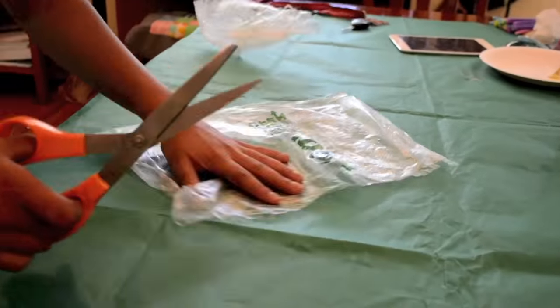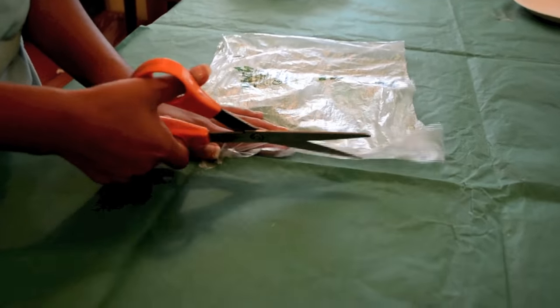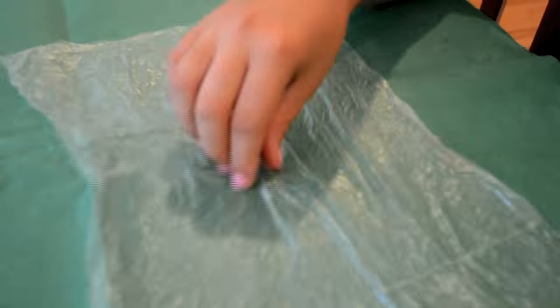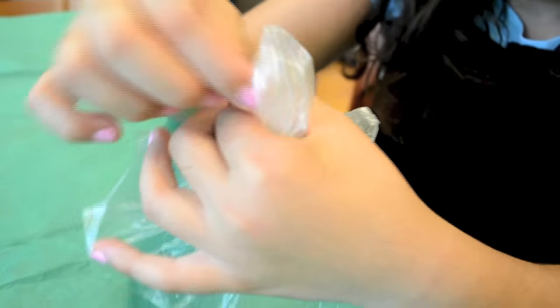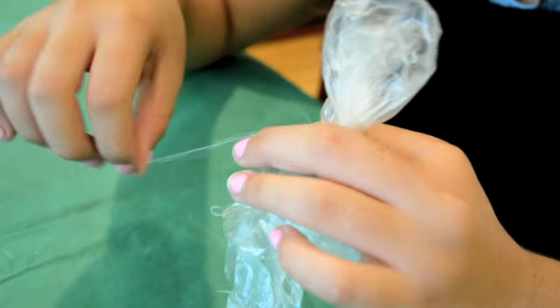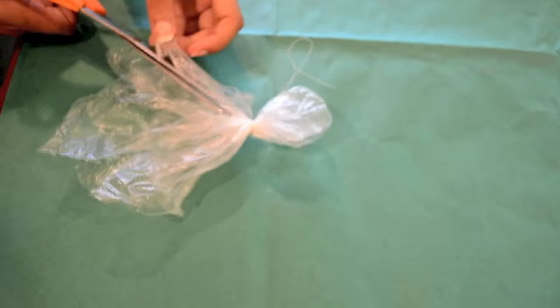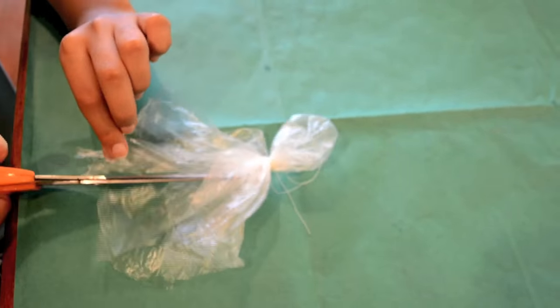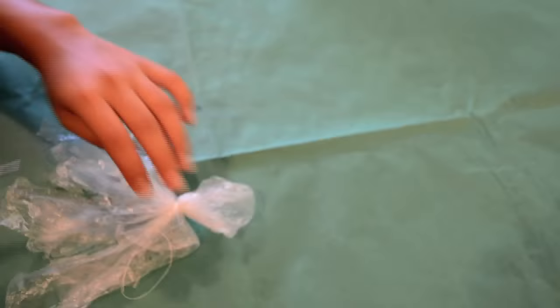First my sister cut a rectangle out of a piece of clear plastic bag. Next I pinched the middle of the rectangle and tried to form a head, then tied a piece of string where the head started. Next my sister cut the bottom into thin strips to make them look like jellyfish legs.